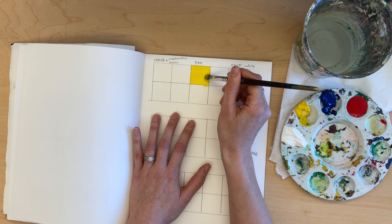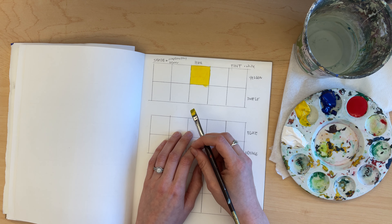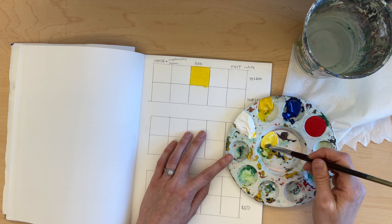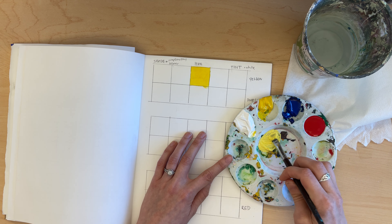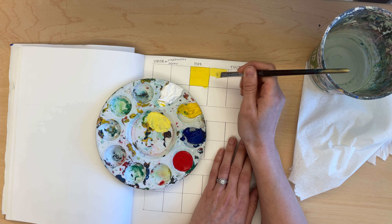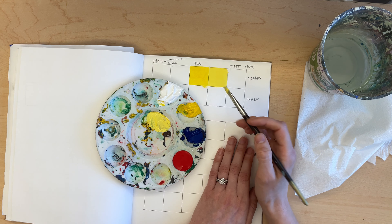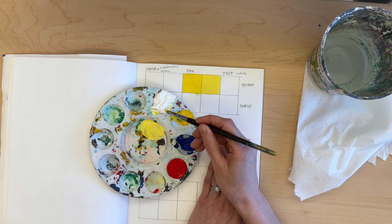Go right up to the edges so it's a nice clean line. Make sure you're not globbing on too much paint — it shouldn't have any excess paint on top and should be flat, but you also shouldn't be able to see through it with too much water. Somewhere in between. When mixing a tint, add white — take a little bit of yellow and add a little bit of white. Darker colors always overtake lighter ones, so use just a little of the darker color with a lot more white so the dark doesn't overtake the light too quickly.